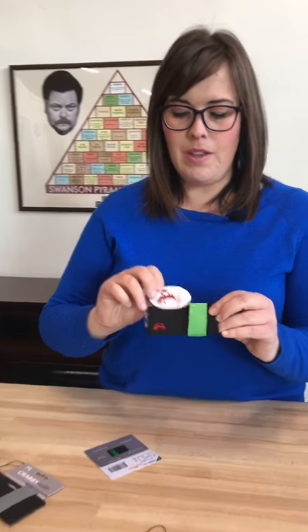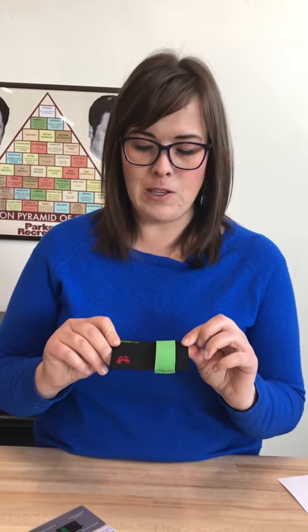One of the cool things about every Krabby wallet is they all come with this cute Krabby sticker so you can show your Krabby pride. We have a lot of loyal followers on Kickstarter, which is where Krabby Gear started. We developed these wallets because this is what people wanted — they were voicing their opinions and we heard them and created this product.